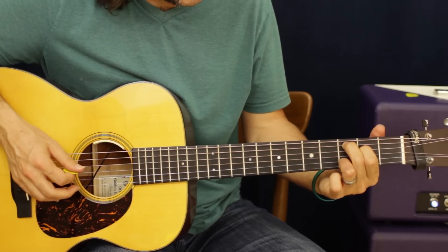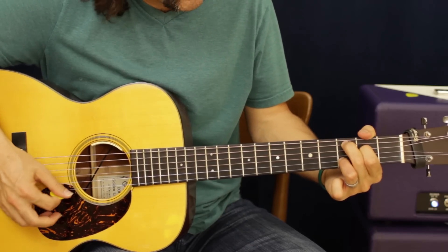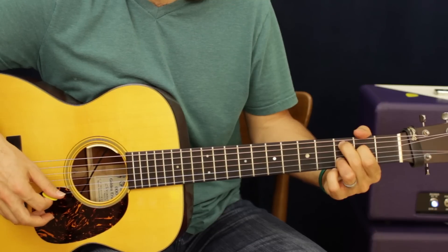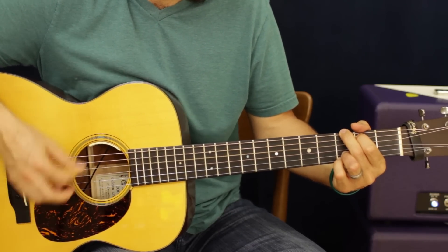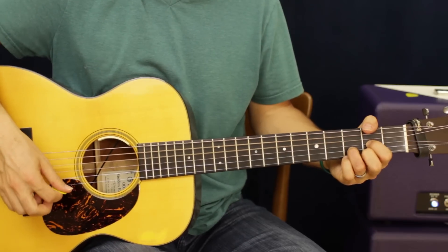That one's always good on the D string open. Hit the C chord — we can do that same thing on the G string — and then back to the D.